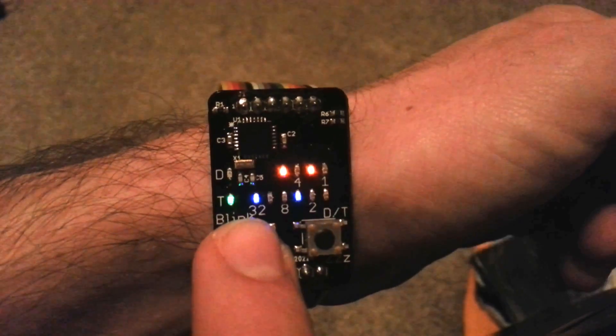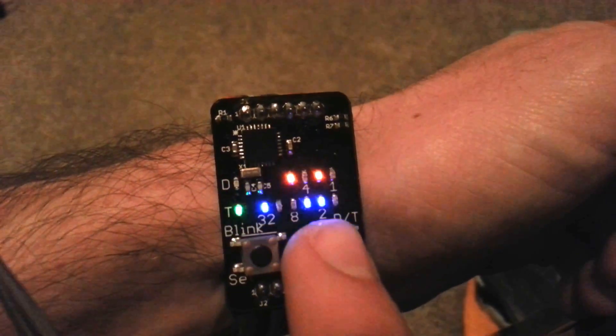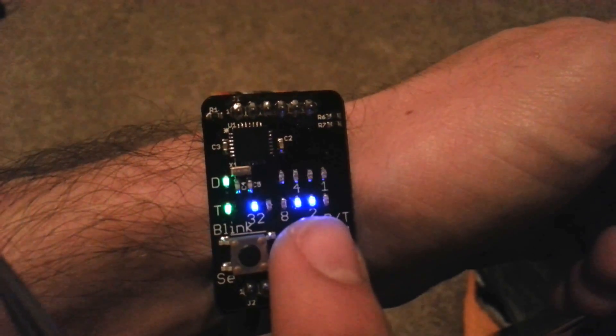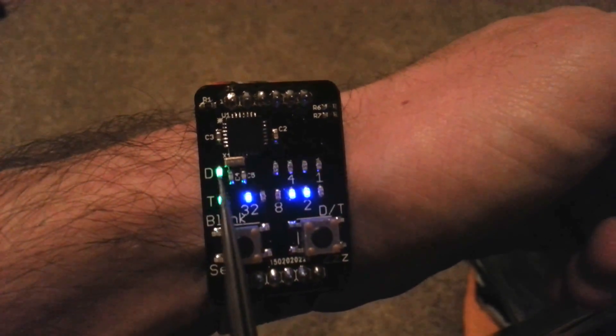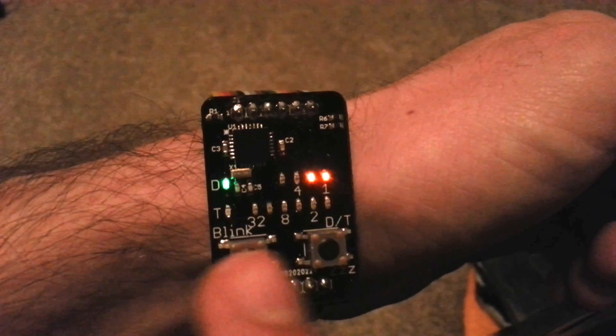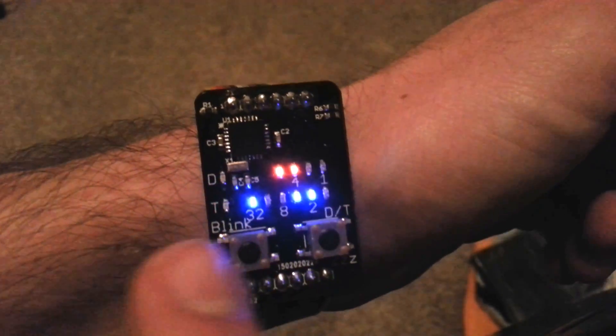If we wanted to change the time, press and hold. We highlight the field we're looking at — right now I can click to update the minutes. Hit again, we move on to hours. If we switch to 12 PM, this LED turns on, which signifies PM versus AM. So now we're looking at the days, months, and now we're back to displaying.